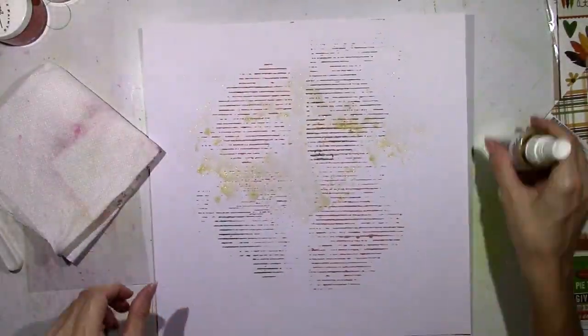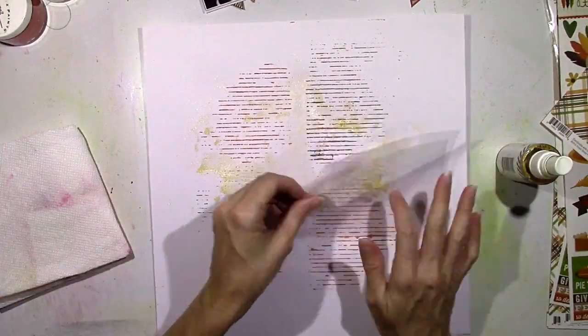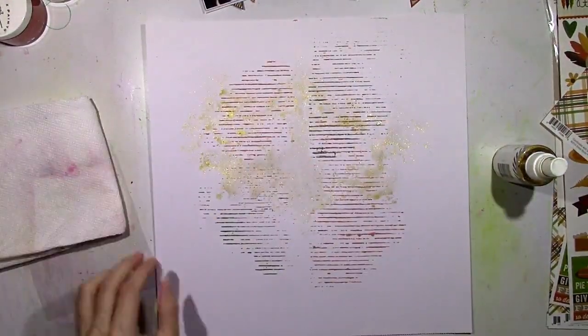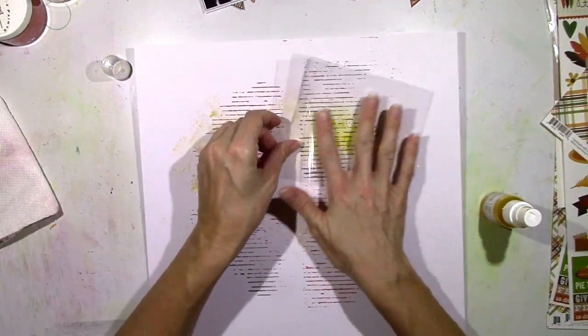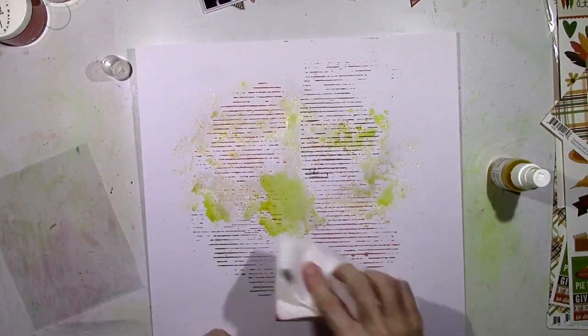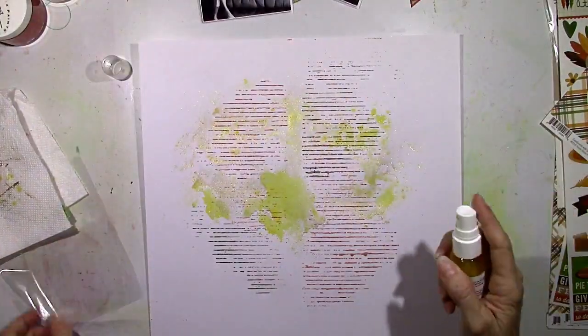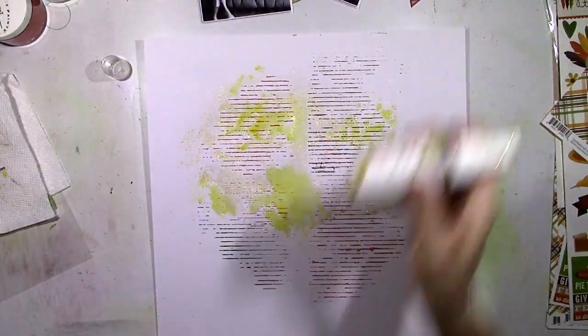I'm going to do the packaging technique here with the gold Color Shine — such a pretty color. I actually don't think I've ever done the packaging technique with the Color Shine before and it worked out pretty well. I decided to add in a little bit of an orange flare since there is orange in the collection. This is an orangey yellowish color — it looks really yellow on camera but it's got more of an orange tint in person.